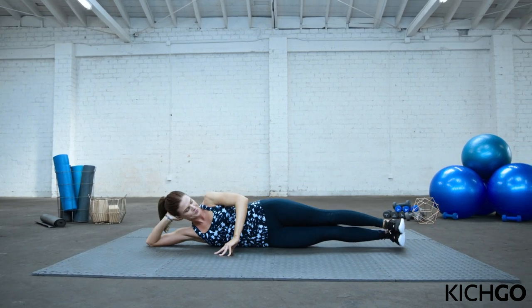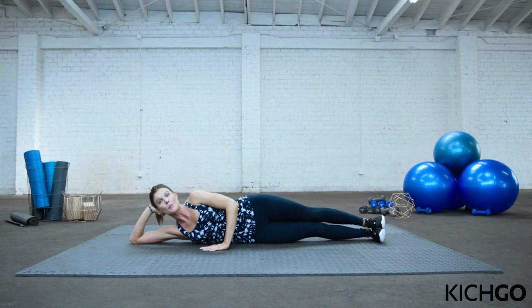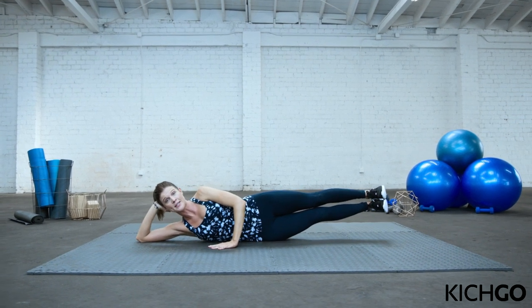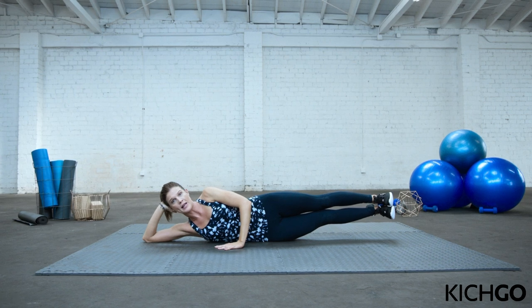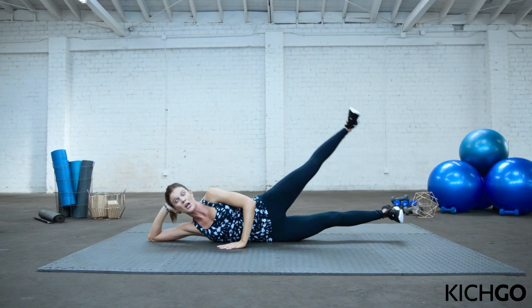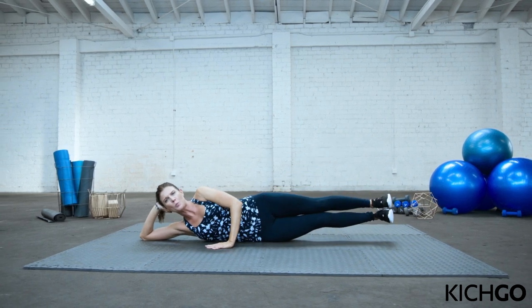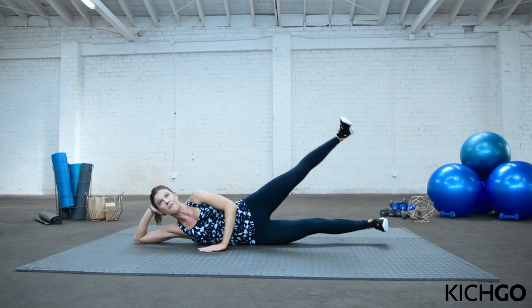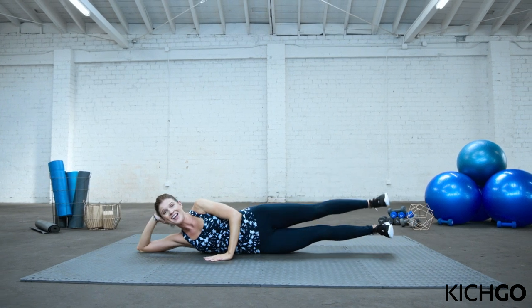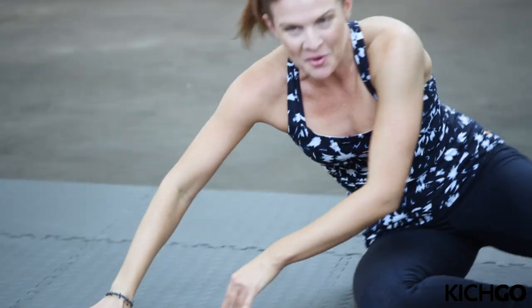Final outer thigh move. Bring your legs back in line with your body. Find your balance. Push into your top hand and get both legs up — super straight, strong legs. For 10 seconds, top leg is going to lift up. You're going to feel an automatic pinch right there and also feel those obliques working. Stay strong. Four, and three, two, last one. And you did it. Amazing work.